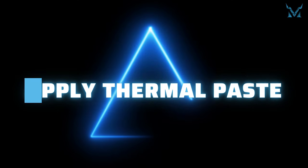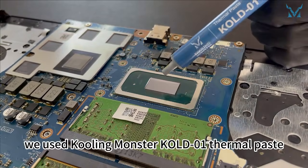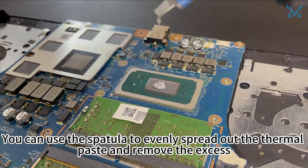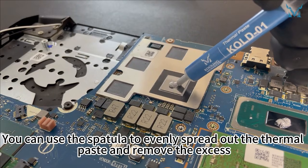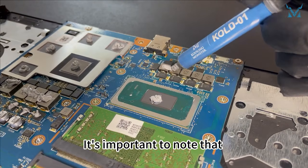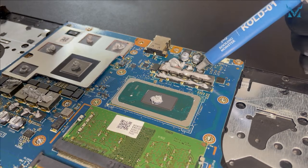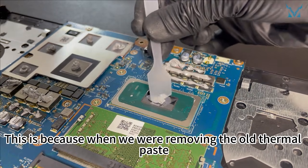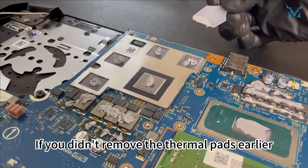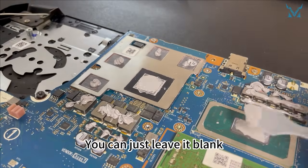Step 5: Apply thermal paste. Apply some high-performance thermal paste onto the CPU and GPU. Here, we used Cooling Monster KOLD01 thermal paste. You can use the spatula to evenly spread out the thermal paste and remove the excess. You can also use the pea-size method if you like. Note that you don't necessarily need to replace the thermal paste around the chips next to the CPU and GPU. When we were removing the old thermal paste, we also cleared away the old pink thermal pads. If you didn't remove the thermal pads earlier, you won't need to apply new thermal paste to the chips around it — you can just leave it blank.